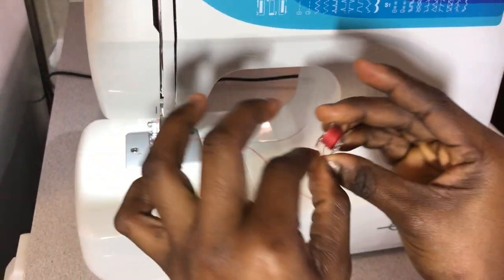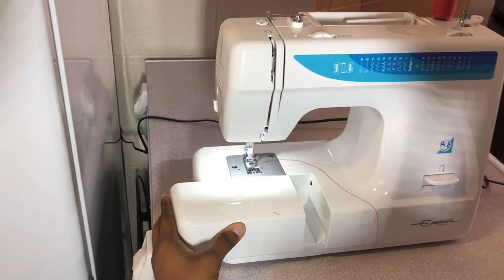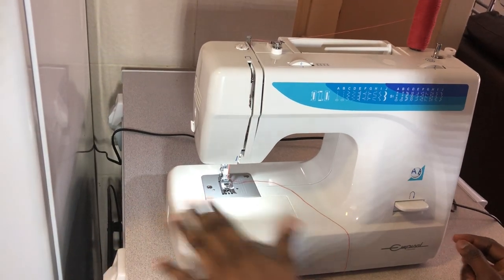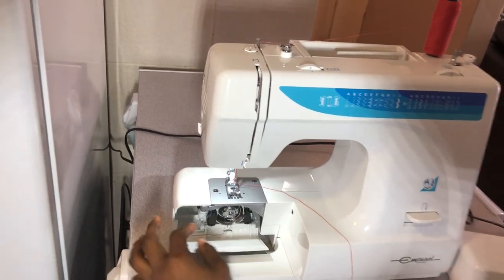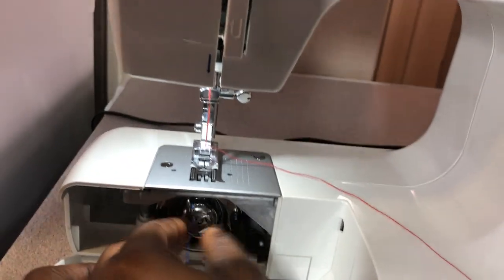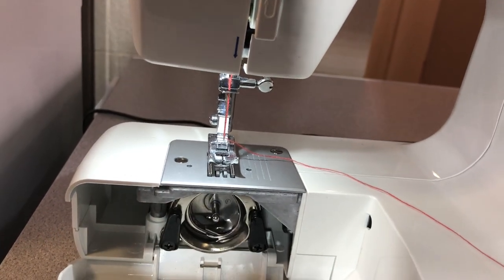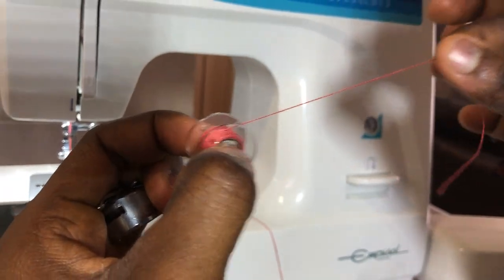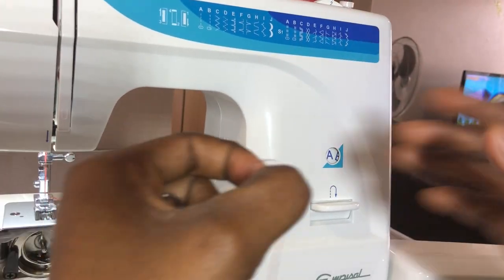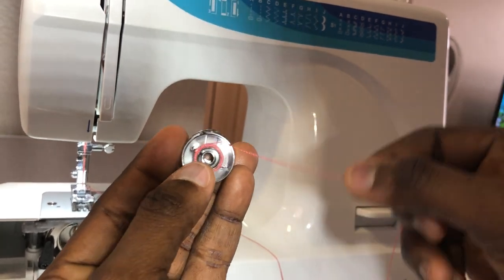Now we have to put the thread inside the bobbin case. Remove the accessory box — it serves as both an accessory box and a table — by pulling it, pushing it down and to the left. Open it up, bring out the bobbin case. There's a lever on the bobbin case: you pull it and it releases the bobbin case. When putting the bobbin into the bobbin case, ensure you hold it so the thread pulls clockwise, to your right.